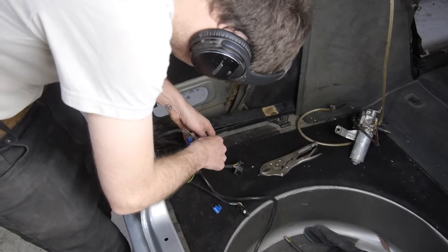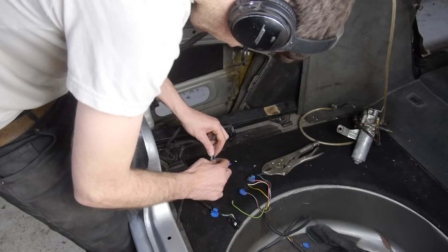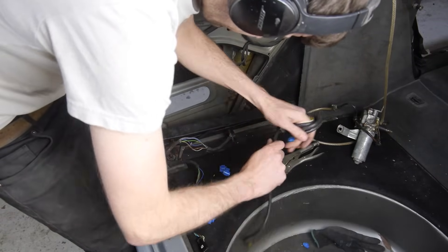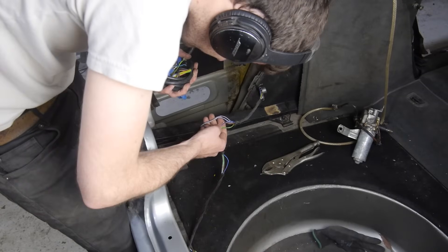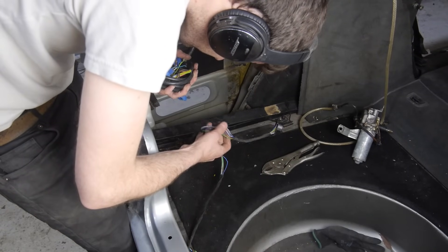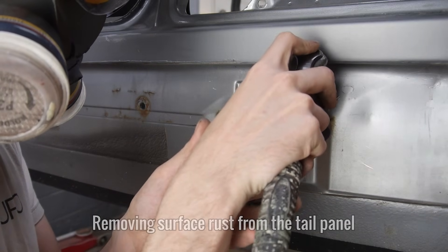Now I can remove the five clips and get rid of anything that's not needed. These wires will need to be cut, soldered, heat-shrinked and wrapped in tessatape, but I'll do that in a coming episode. Now that everything has been stripped off of the tail panel, I can remove all of the surface rust on the lower section.